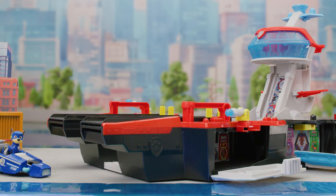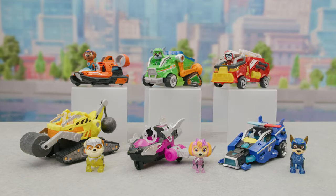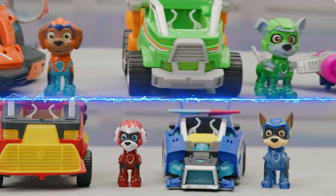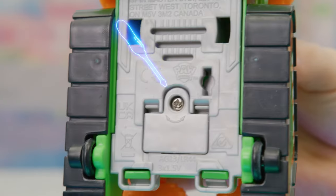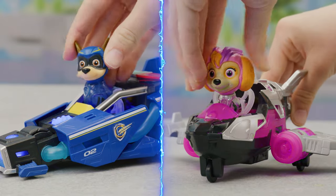Now you're ready to recreate your favorite moments from Paw Patrol The Mighty Movie. But that's not all — all the pups have new Mighty Movie vehicles. Here's how they work. To install or change the batteries, open the battery door with a screwdriver and ask a parent for help. They take three button cell batteries. Put the figures in their vehicles to activate lights and sounds.